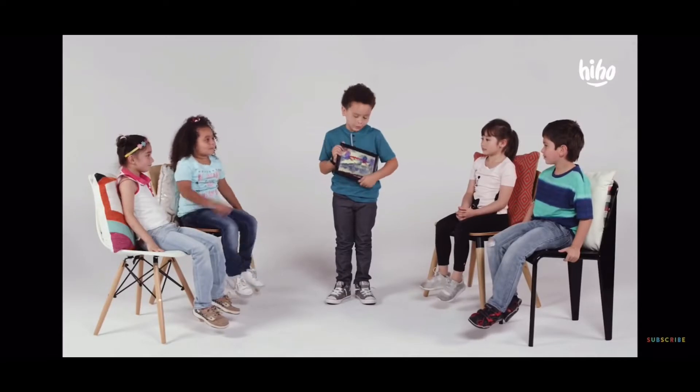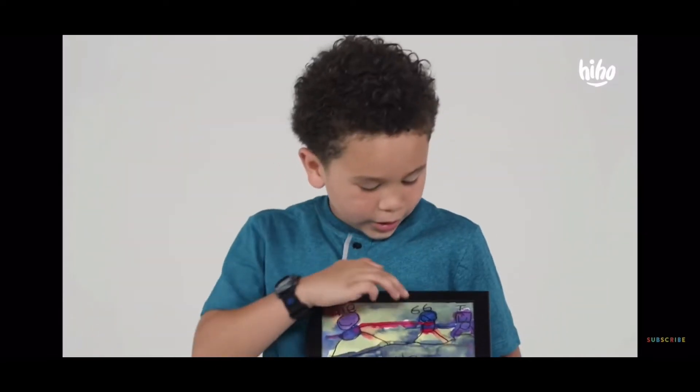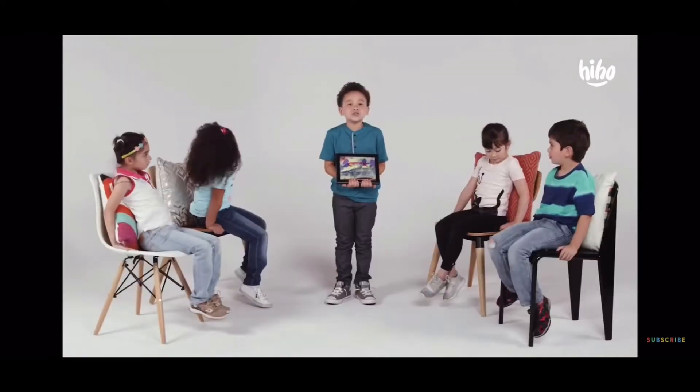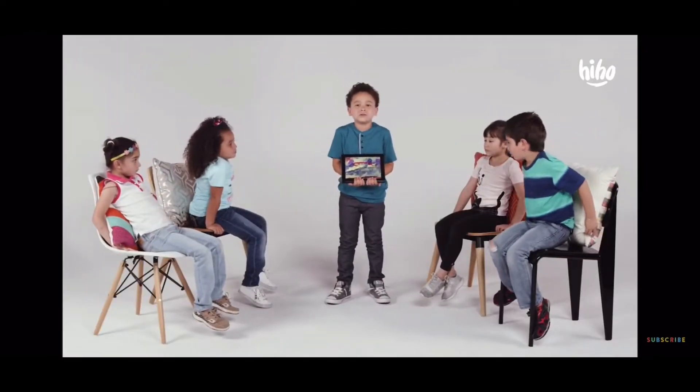I made this when I was in pre-k. This is me, this is Gigi, and this is our big sister here. My teacher told me to use shapes, so I used shapes.